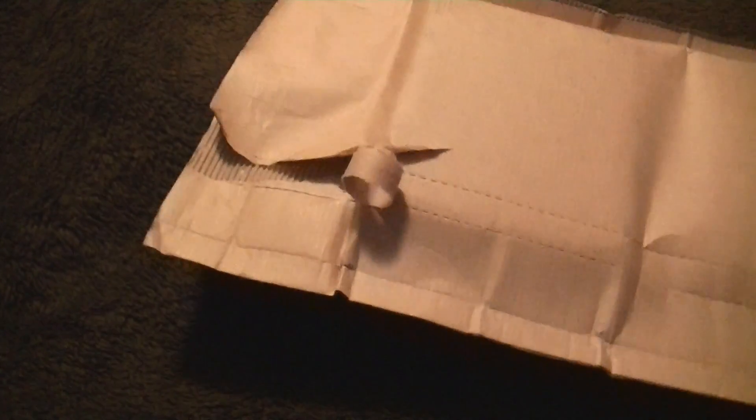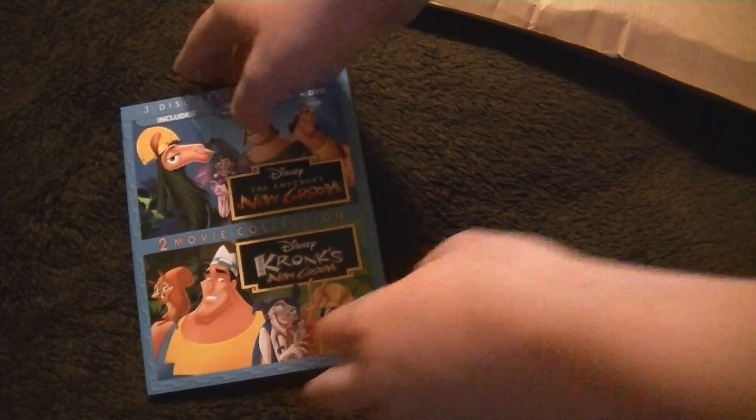That's why I just love the Disney Movie Club. So anyway, let's open this up and let me show you guys what I got and unbox the two featured titles. I'm not going to unbox the other thing because it's been out for a long time, so there's really no point to it. The first thing is The Emperor's New Groove two-movie collection.